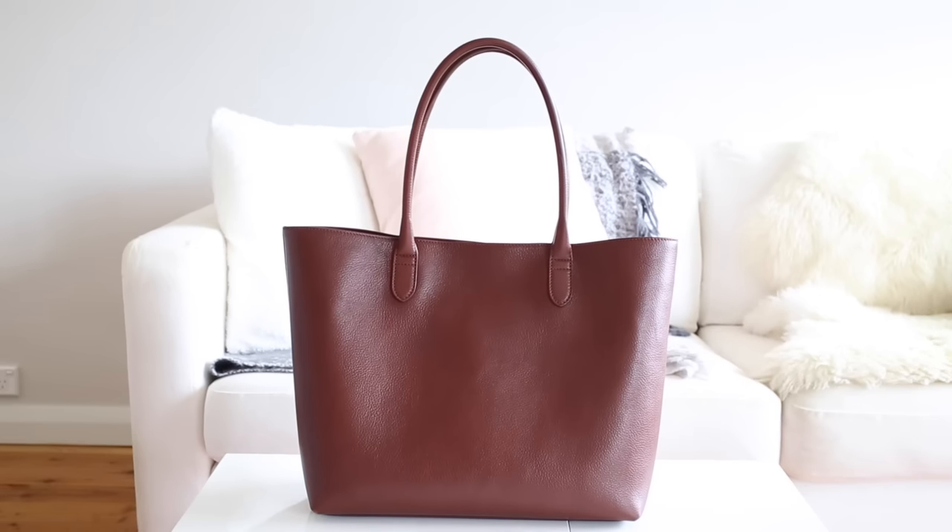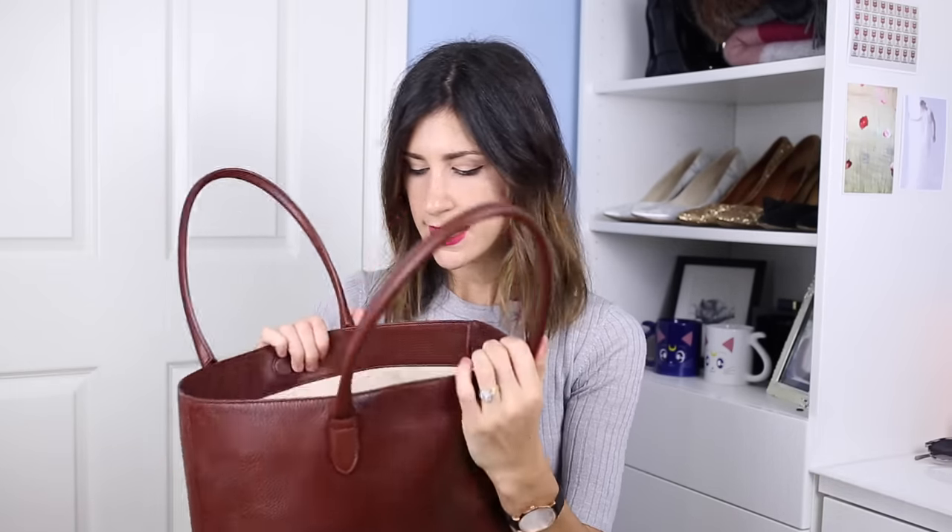I got this in the chestnut color and it actually looks a lot lighter on the website, but I love it. I think it's a really beautiful, rich, deep kind of mahogany shade — definitely one that is perfect for every day and goes with every single outfit. I love the fact that it is lined on the inside. I previously had a bag from Puyana with a raw leather interior and had issues with it transferring onto items in the bag — you're not going to have that problem with fabric lining like this.